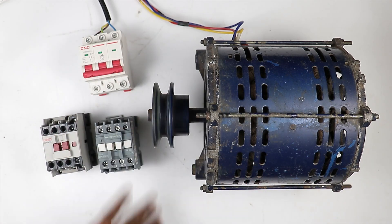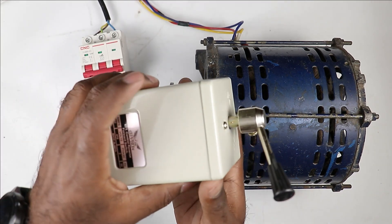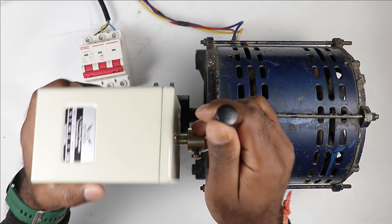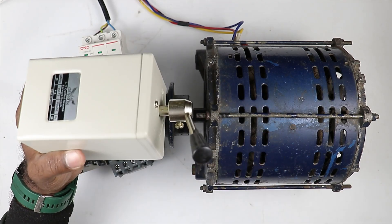If you want to run a motor in the forward direction and in the reverse direction, you can use this type of drum switch. Through this drum switch you can easily convert this motor between the forward direction and the reverse direction.